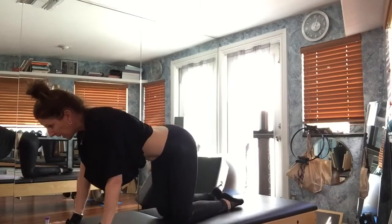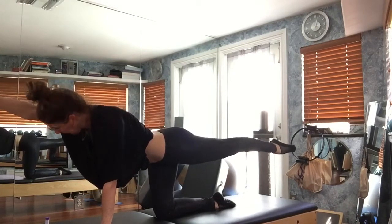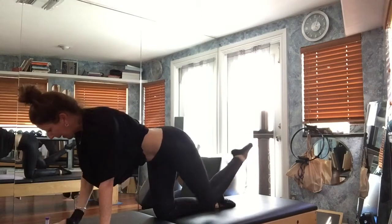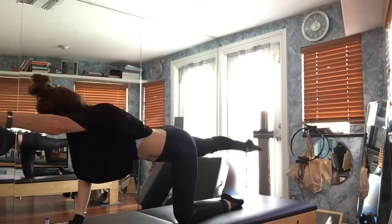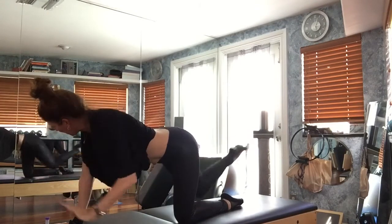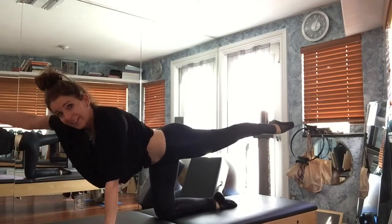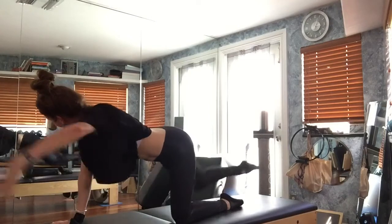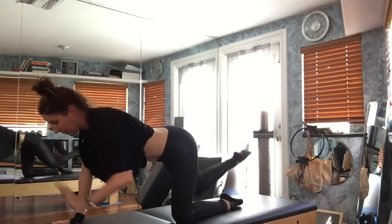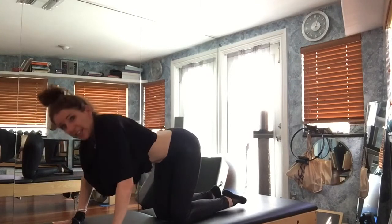Hold the right side — right arm, left leg — go for a stretch. Slide it back in. Left arm, right leg — hold there, go for a stretch. Bring it back in. One more time — I think we're pretty close — and come back. Last time, and bring it back. Round your back, come through and give it that arch, come back.